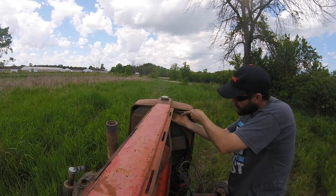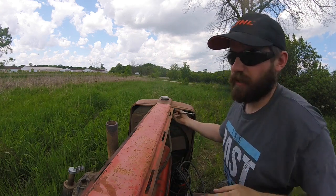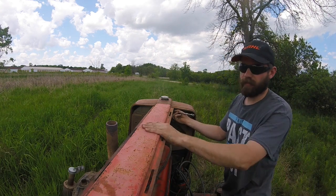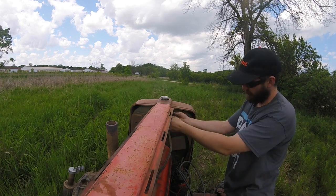When I'm undoing the center strap, I like to undo the bolts at the back too. You don't have to take them all the way out, but that way it's loose enough that it's not fighting against the sheet metal in front of the hood.